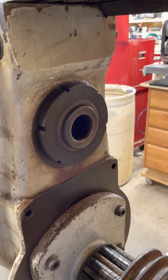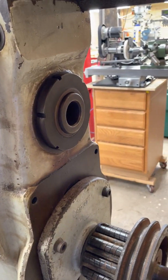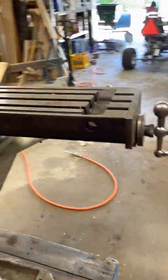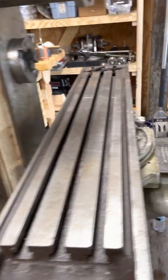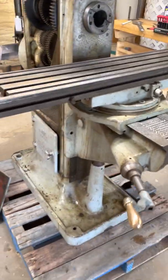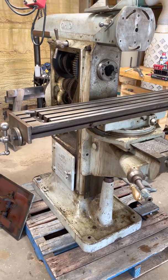I think with a little judicious effort I can replace the mechanical drive with a stepper motor drive for my gear hobbing application. There's plenty of room at the back of the spindle for an encoder arrangement. The rest of it is pretty self-explanatory — I'm going to have to make some bits and pieces.